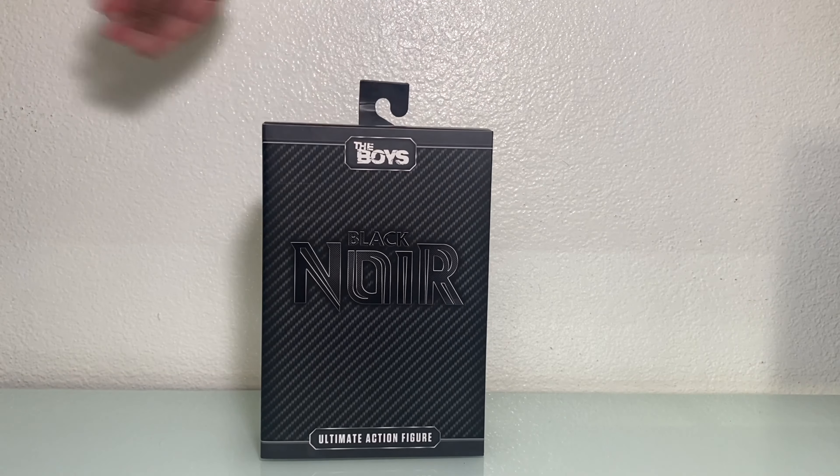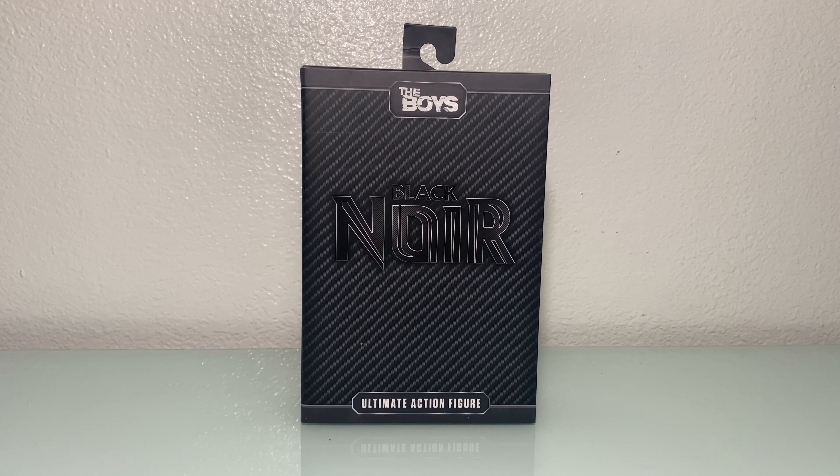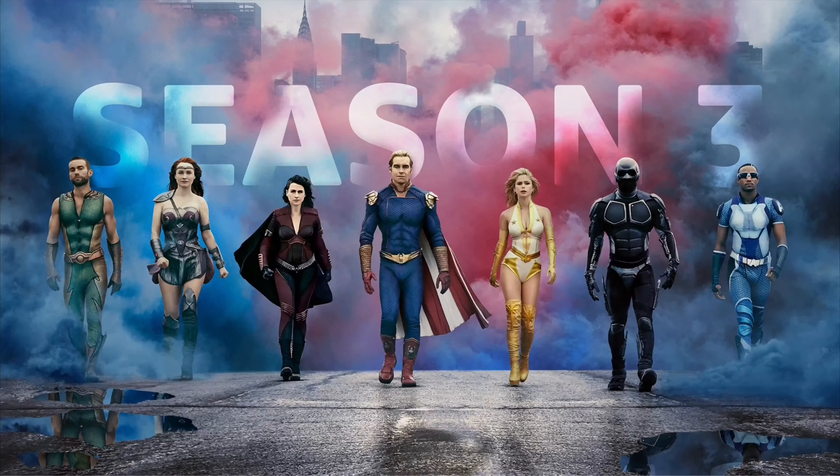What's up wolf packers, it's your boy wolf doggy dog. We got a fresh mail call coming in hot — another one hot off the delivery truck.